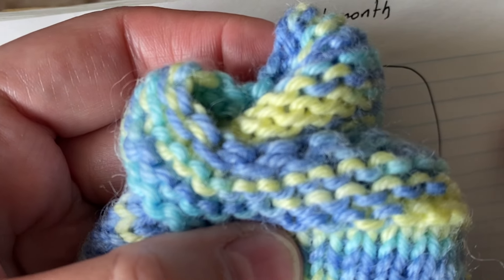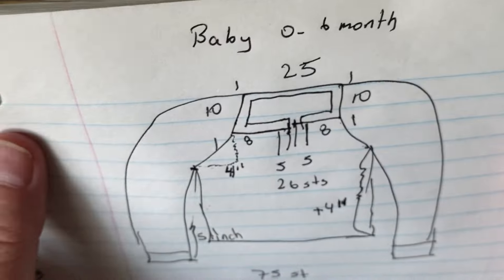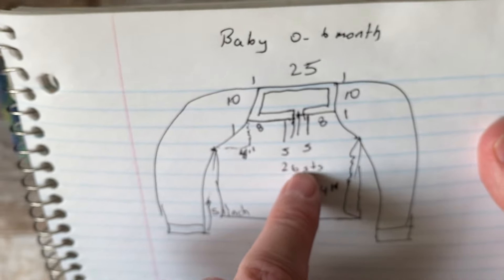You can do five ridges, or even more — I think I should do five. This part for the collar you can make as many ridges as you want. It's very easy and simple.